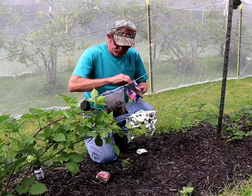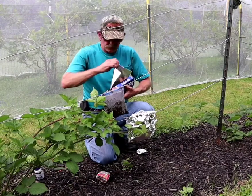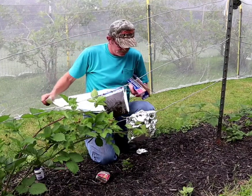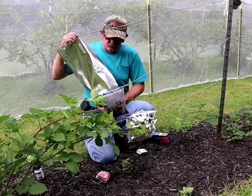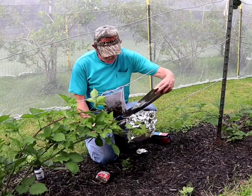Let's get another piece of aluminum. I think this is going to work — it's just a different way. I was thinking I'd like to get more starts off these blackberries. I'm thinking this is going to work.